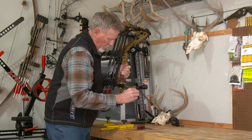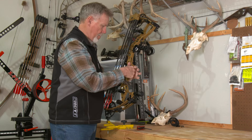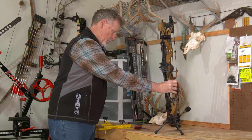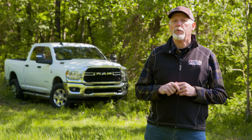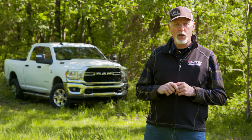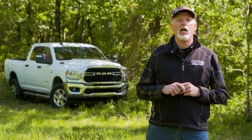And if you attach Hoyt's Go-Stix mount behind your stabilizer, you can set your balanced bow on the ground as you wait for a bull elk to show up or while sitting in a ground blind. Your bow must be set up in a way that gives you lethal accuracy without becoming an obstacle to your bow hunting success. Get that right and you truly have a hunting bow.